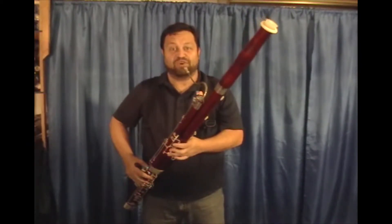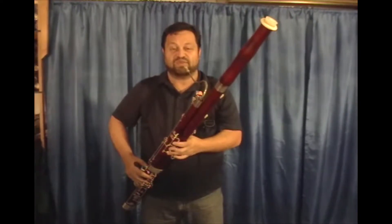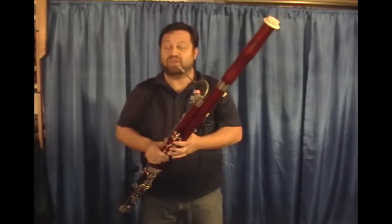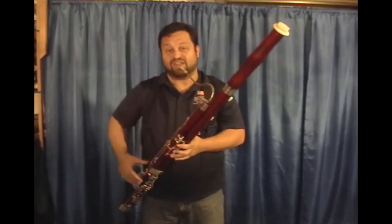And then wherever you think there's moisture, you lift those keys or those fingers so that the moisture is then pulled back into the bore of the bassoon, where it can be collected by your swab at the end of your playing session.